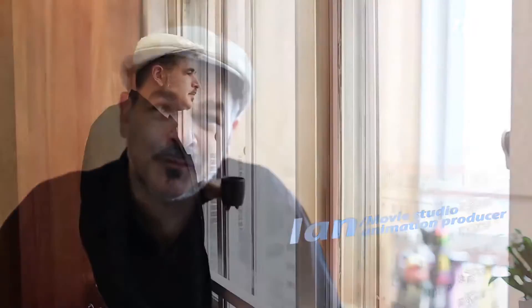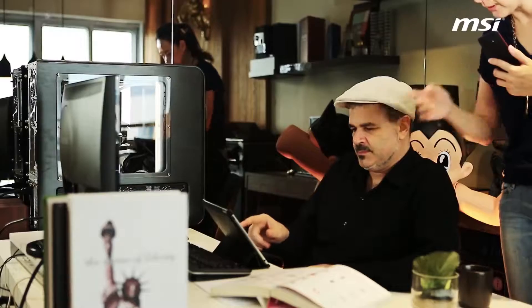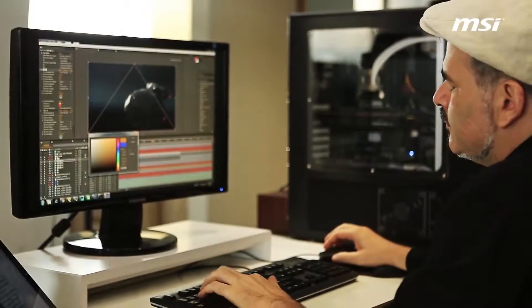Hello everyone, I'm Ian, a Movie Studio Animation Producer. My job is to create animations for the movies we produce. I need a fast and reliable system for modeling, editing materials, special effects and rendering.